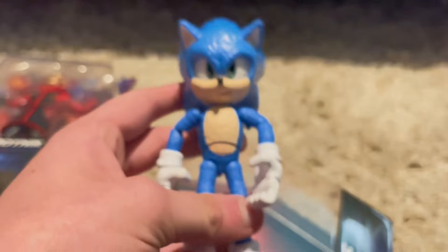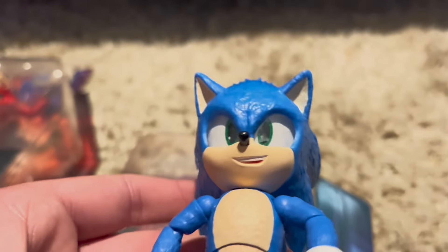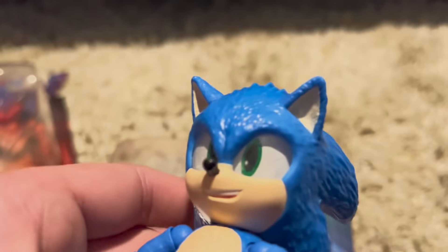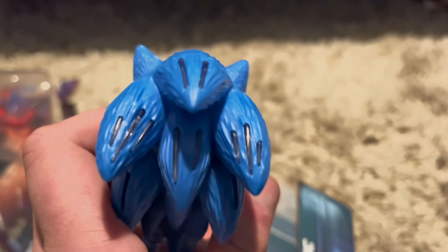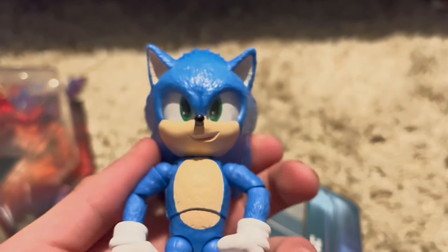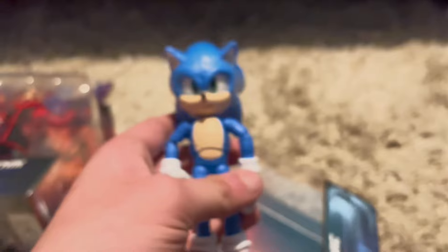There's way more articulation with this, and they made the eyes like the Mario movie. He looks so freaking cool. He also got his quills — I don't know why they're dark like this. Do they glow in the dark? I don't even know. Anyway, let's move on to Jim Carrey over here.